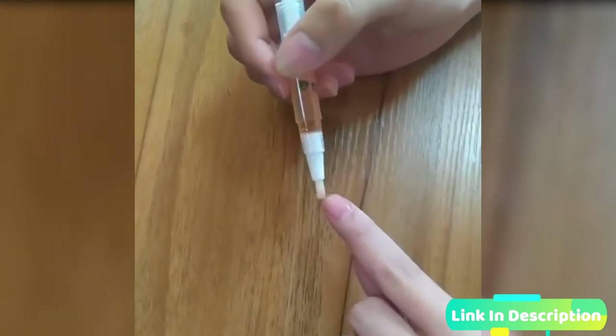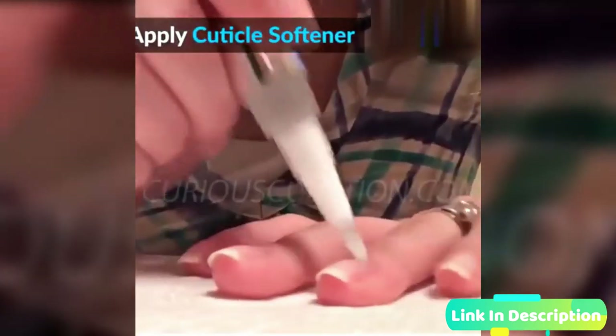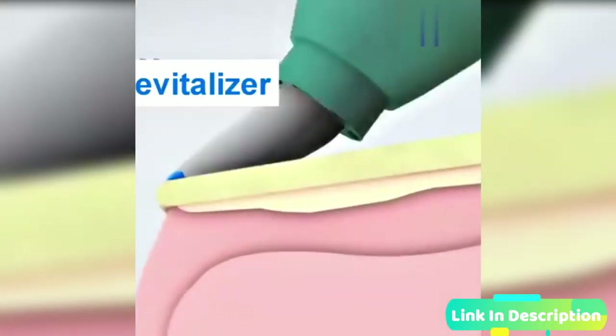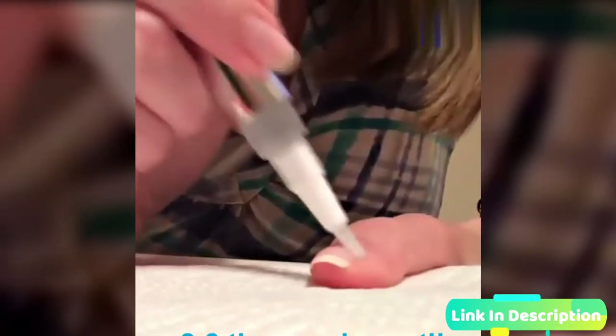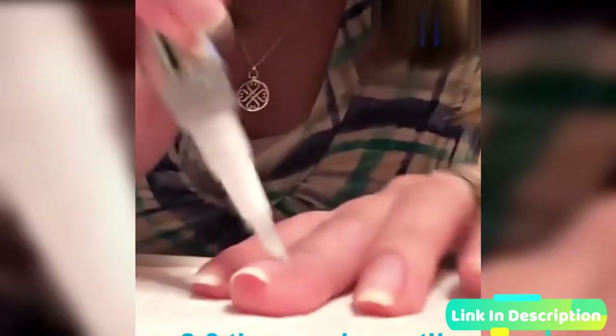exhibited by discolored, yellowish, thickened nails. The infected nail is often separated from the nail bed. This condition is often embarrassing and takes a toll on anyone's overall confidence. The 100% herbal repair pen is designed to kill fungus and